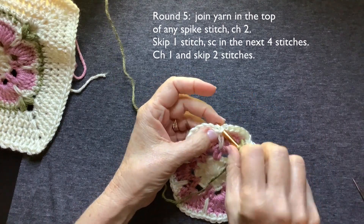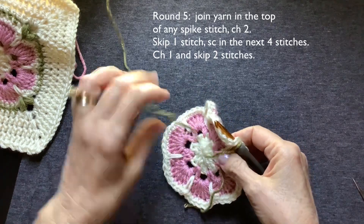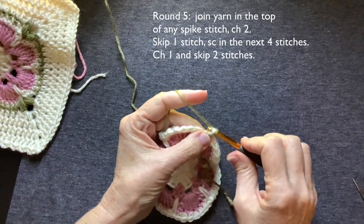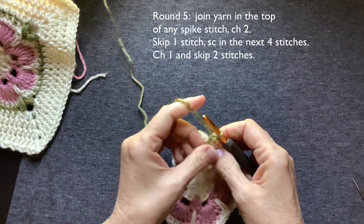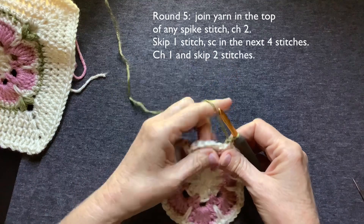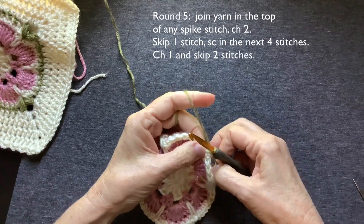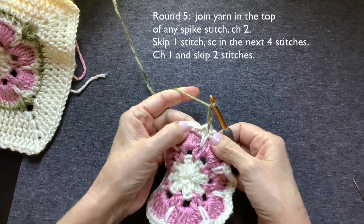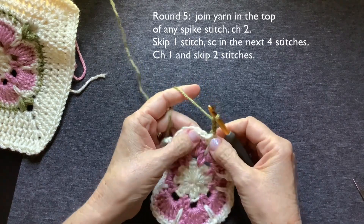I'm going to join in here. Fasten your yarn on — you'll hear it called fasten on. I'm going to chain two and that's going to act as my first half double crochet right there above that spike stitch.